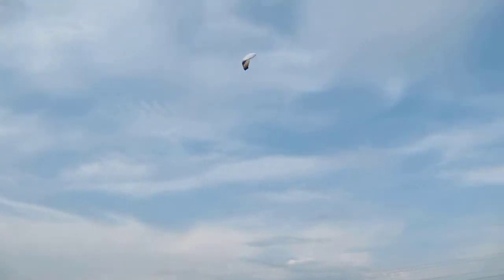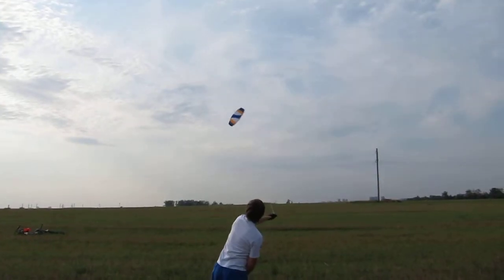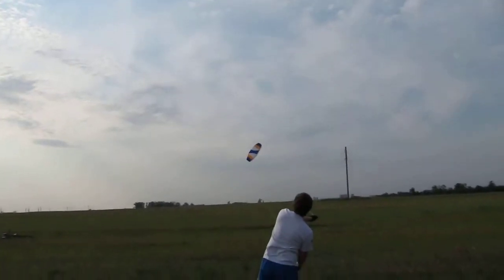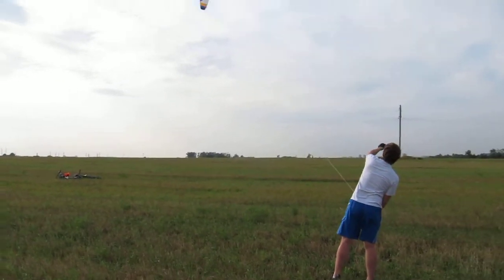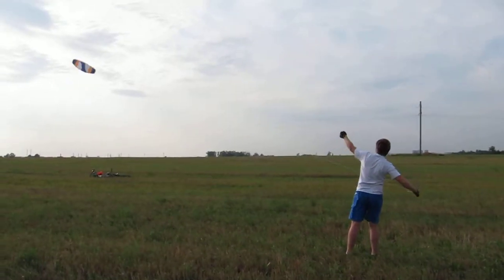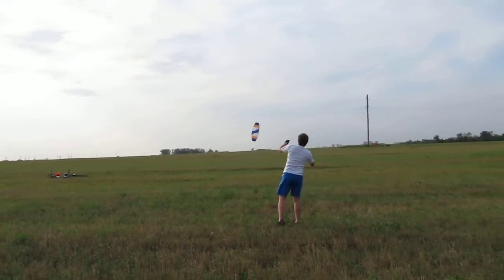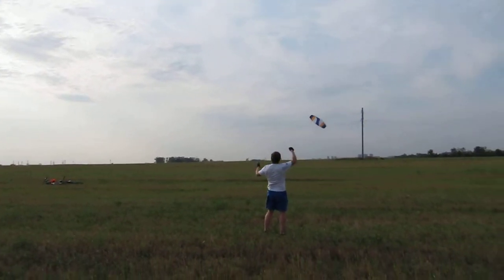We'll be right back. Let's go, let's go.